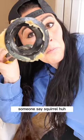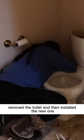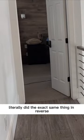Someone say squirrel? Removed the toilet and then installed the new one. Literally did the exact same thing in reverse.